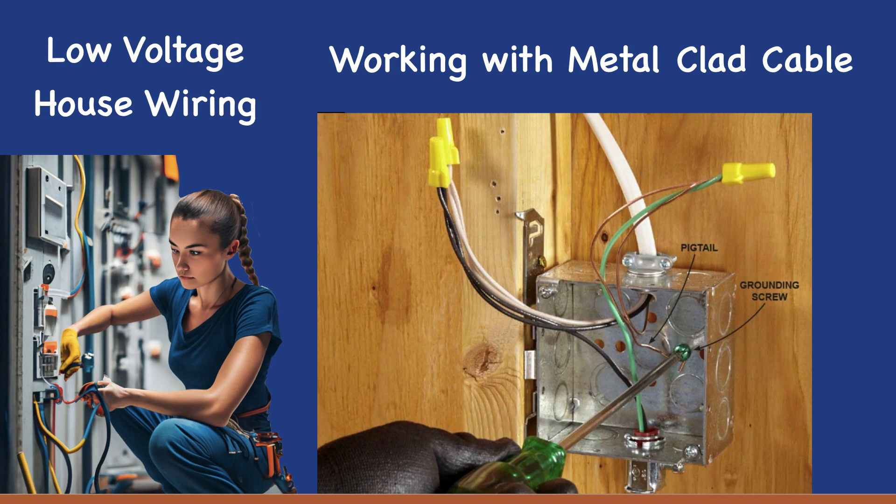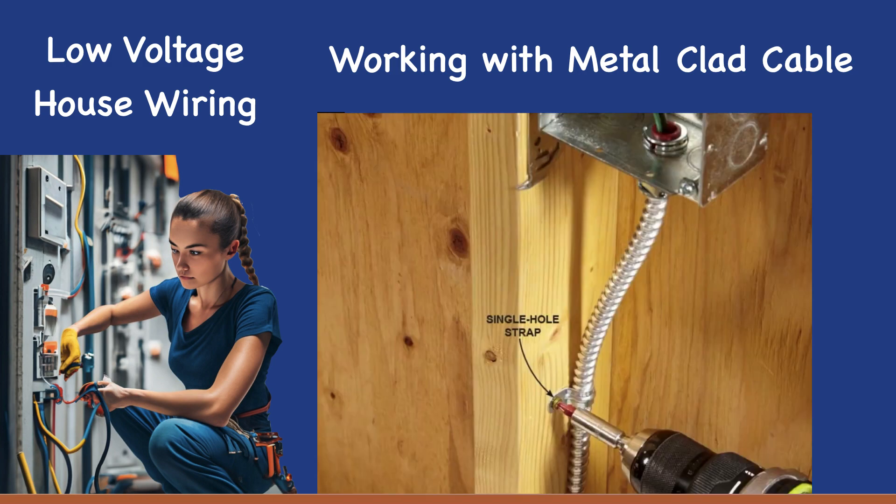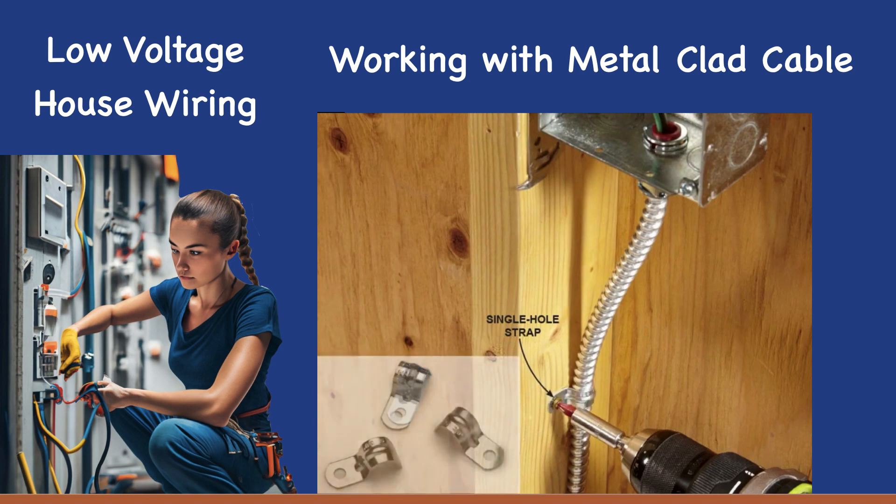Secure the MC cable with clamps, such as these single-hole straps, that make it easy to provide sturdy support. Avoid connecting them with nails, or you'll risk smashing and damaging the cable with a hammer. Install a strap within 12 inches of each box; all subsequent straps need to be within six feet of each other. When routing cables, be sure to avoid sharp bends that could damage the cable sheath or the conductors.